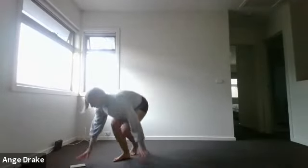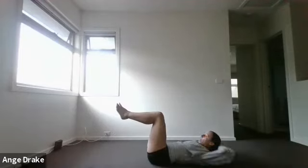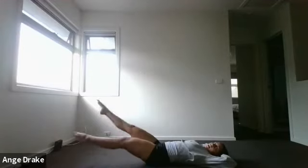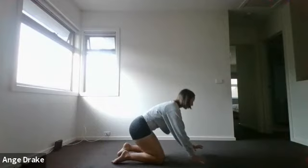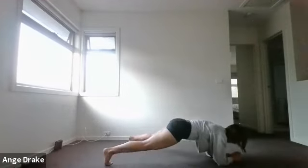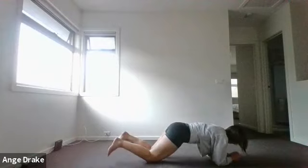Our fourth pair of exercises, we're hitting our core — pairing flutter kicks with a plank tap. Legs nice and straight, lock your knees out, little kicks of the legs. The lower they are to the ground, the harder the kicks are going to be. Then your plank taps, either on hands or forearms, knees or toes, tapping one leg out at a time. If you're on your knees, just kick the leg straight as you tap it out to the side.